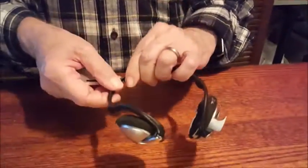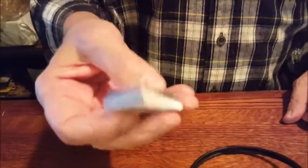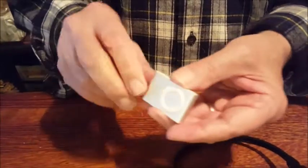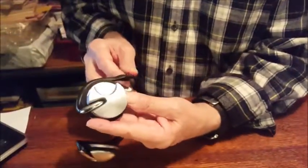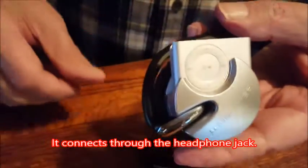This is called the iFreePlay from Monster Cable, and it only worked with the iPod Shuffle. Remember the Shuffle? The Shuffle was great — tons of songs, little belt clip in the back or for your shirt. There's an opening at the back of one of the head cups, and you put this in, and it clips in like that.